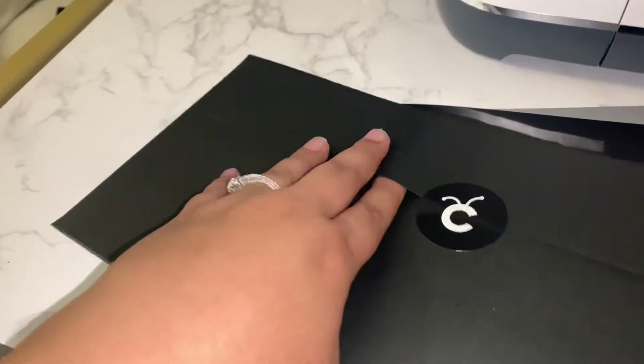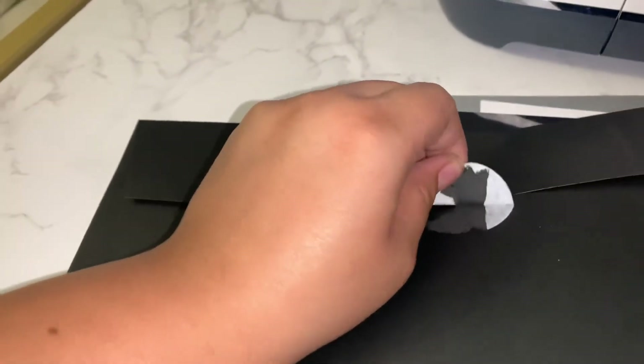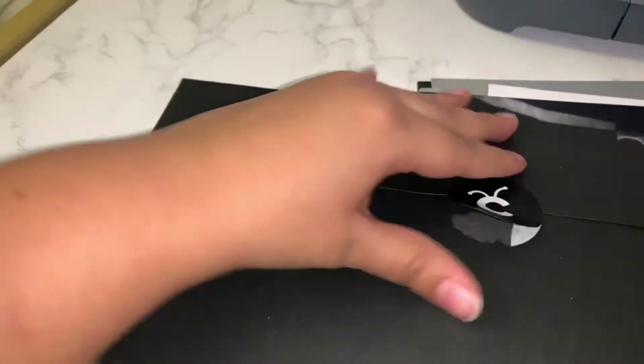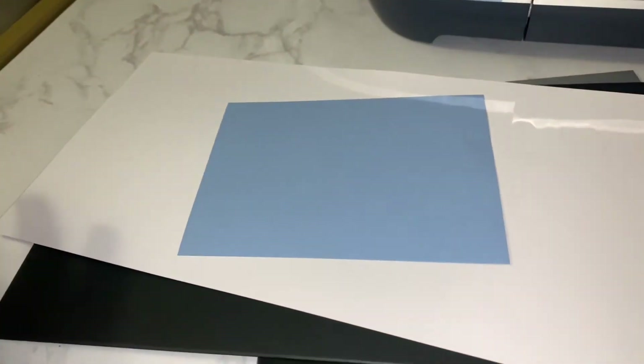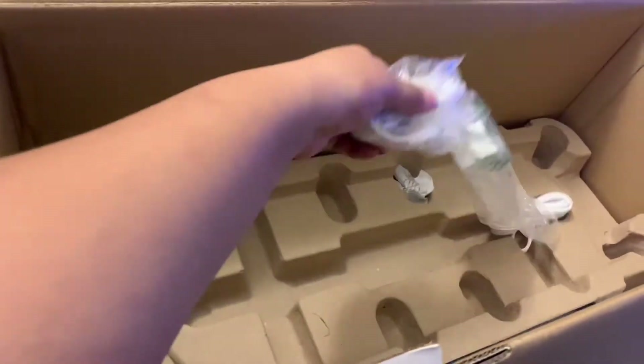I'm about to open up this one. They got that cute little Cricut sticker again, which I'm just gonna - oh well. It's just blank pieces of paper in there. And there's one more thing in the box which is the cord for the Cricut Maker. That's everything in this box.